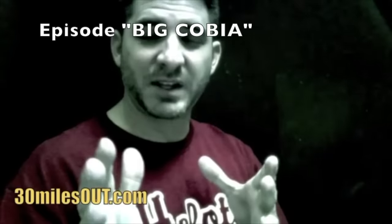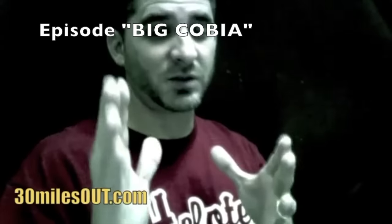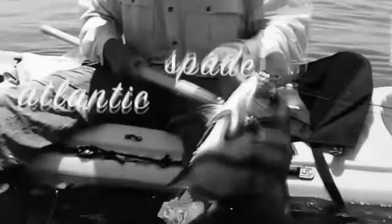You can check my show out at 30milesout.com, episode 15, where we're fishing offshore for cobia. You'll see us use this Hawaiian spear gaff several times on cobia — on a four-and-a-half-foot, 60-pound cobia. You'll also see them using it on spadefish and some other stuff. I'm Ty. We'll catch you right here next time on Yak in Texas.